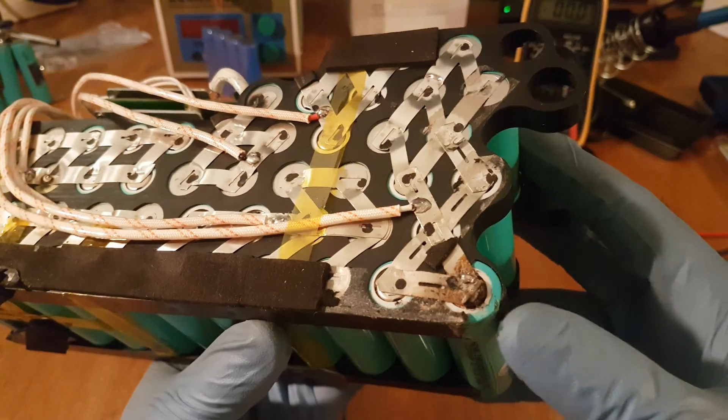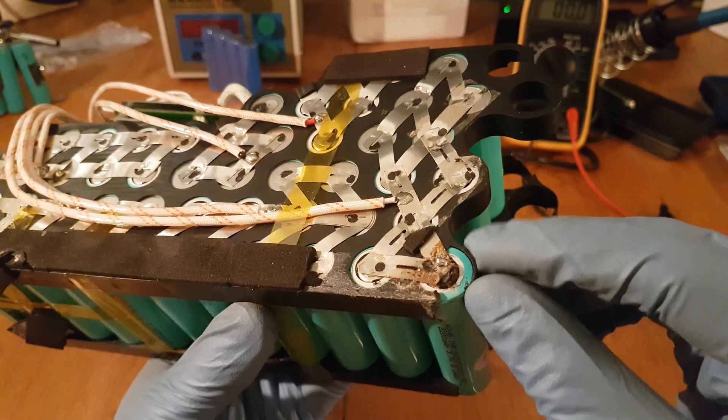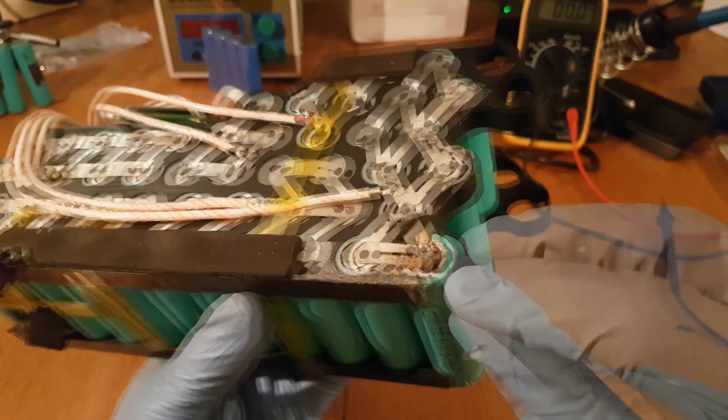This side is done — the cells are free. Now I will do the same on the other side. Here you can actually see how a bad cell looks like — all this metal is corroded, and this cell has definitely been short circuited.